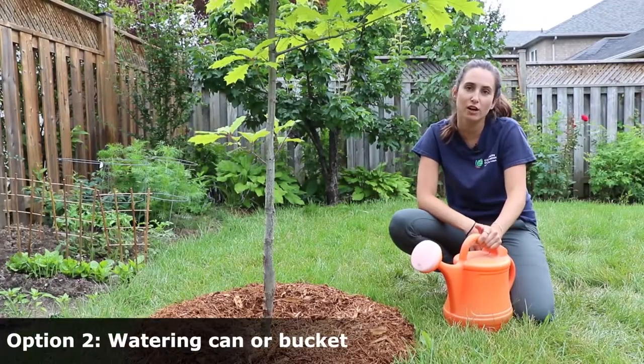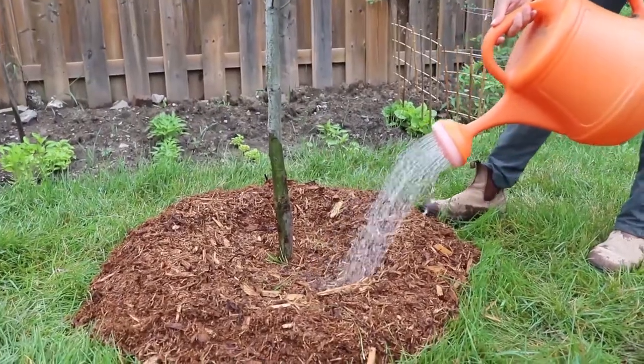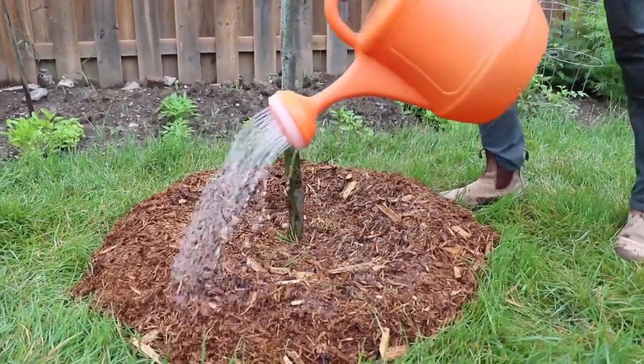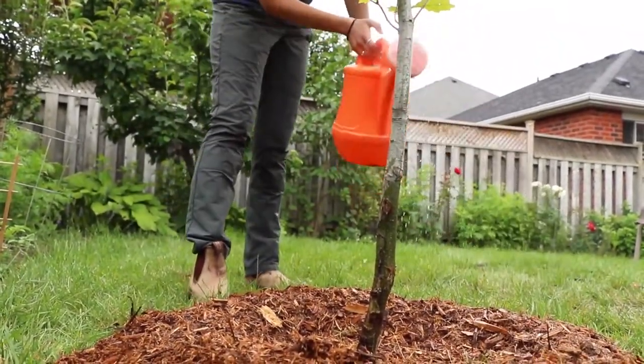Option two: if you don't have a hose or prefer to use water from your rain barrel, you can use a watering can or a bucket. Slowly pour the water around the base of the tree. Take a few short breaks to allow the soil to absorb the water. Once the water starts to pool on top, it is done soaking it up and you can stop watering.